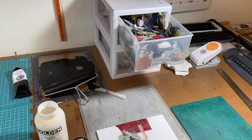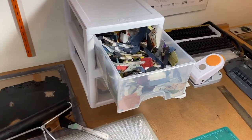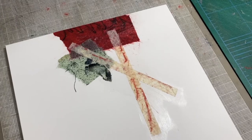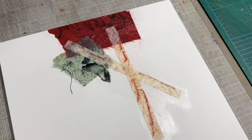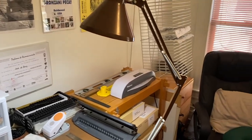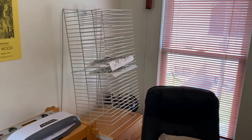Once the ink has dried on the monoprints, then I tear or cut the sheets into smaller pieces and use those when I'm creating the collages. The rest of the space in the studio is used for drying of the monoprints.